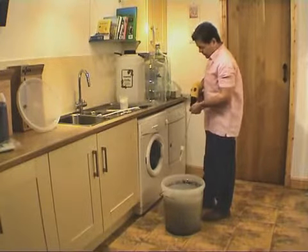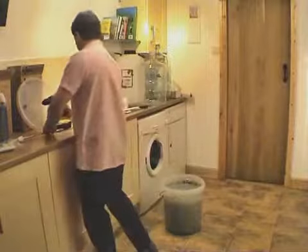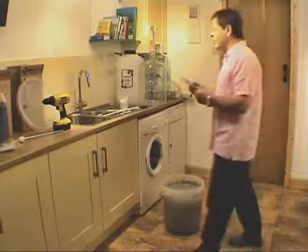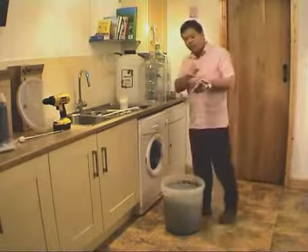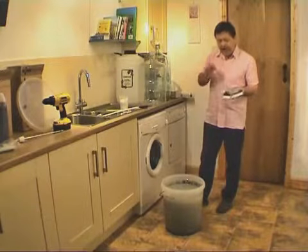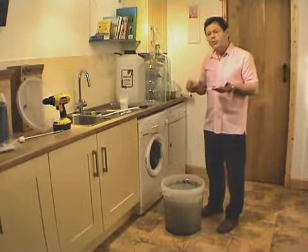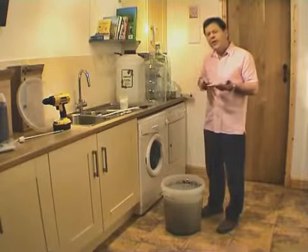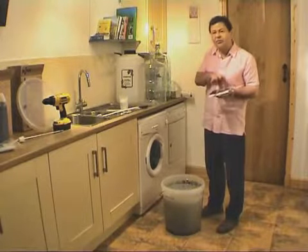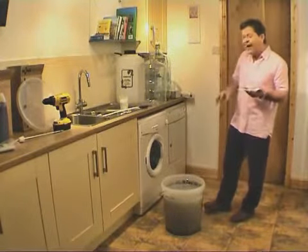Now we've degassed the liquid, we just need to decide on the finings. My personal preference is the Turbo Clear — the Still Spirits Turbo Clear. Probably the best finings on the market. It's a two-parter: one has a negative charge and one has a positive charge. These finings are absolutely vicious. The whole point of the fermentation is to create something really neutral that tastes of nothing. In the bucket now we've got 14% alcohol and it's like drinking alcoholic water — no taste to it. This will further remove any off-flavours, any taste, anything in the liquid, because it has to be as neutral as possible.